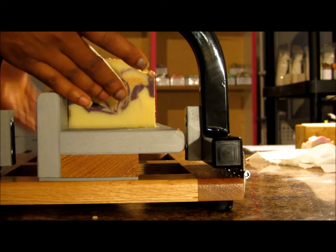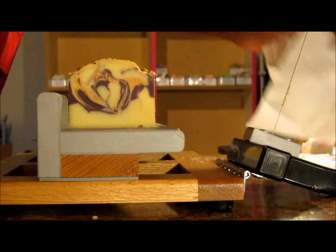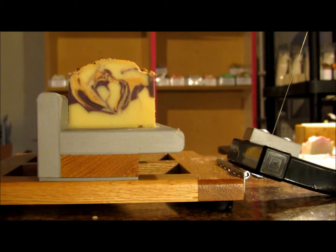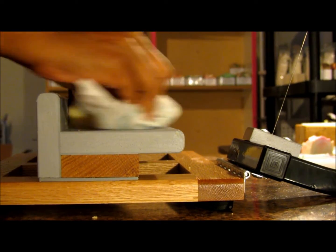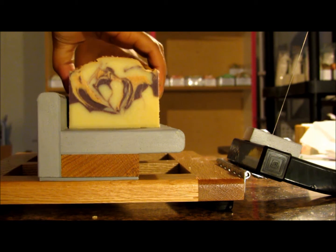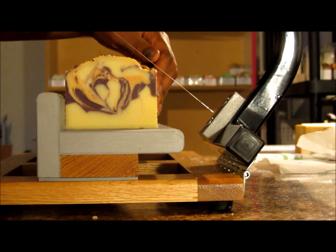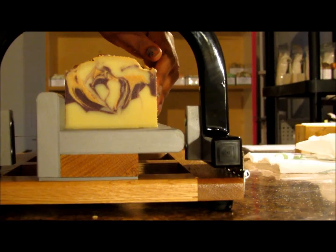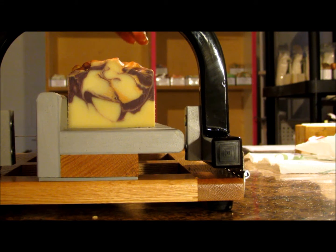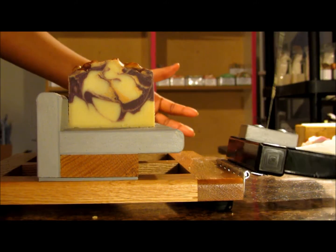I've never used this scent before and it's a little bit different. It's my fall lineup, so I'm trying to think of the best way to describe it. It has some fruity notes to it — it's like a plum, but you can also smell green and woods. I'll put a fragrance description below. I got to keep things a little bit different, and yeah, it's definitely a different type of scent.